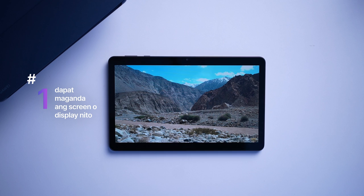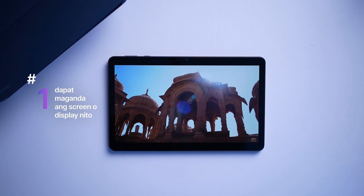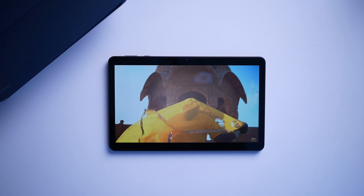Una sa lahat, dapat maganda ang screen. As much as possible, it needs to have the resolution and pixel density para mas crispy at maganda ang ilalabas ng content sa display ng tablet. Dapat rin suwabi sa mata at mataas ang brightness level niya — hindi biglaan yung buga ng brightness towards the user.